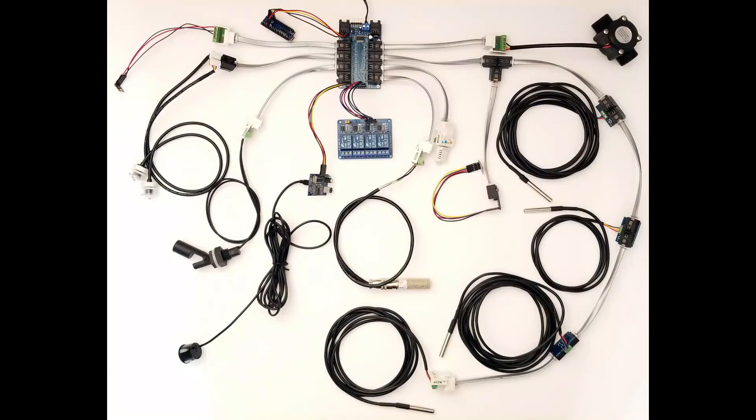Connect a plethora of sensors to your IO Expander. Get yours today and make your project development easier.